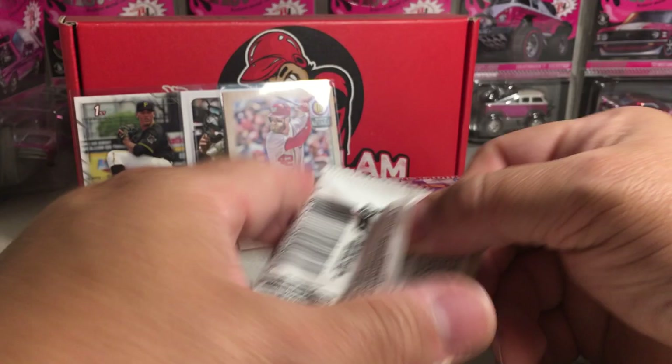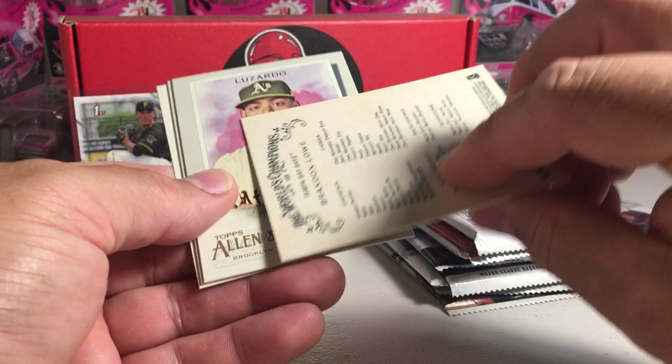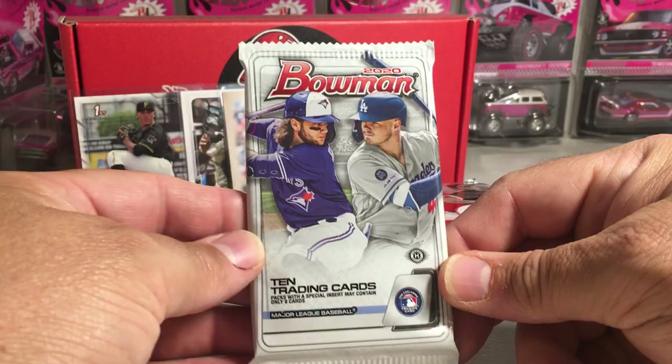Now I'm opening 2020 Topps. We've got Yuli Gurriel, Trey Turner, a rookie Zach Gallon, Brandon Lowe, Jesus Luzardo rookie, and one of these Glow in the Dark minis — Dark Tunnel and Painite.